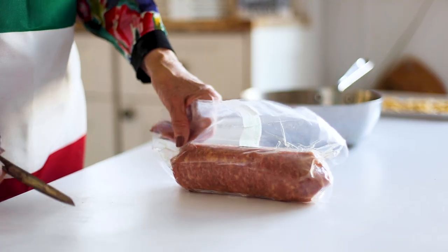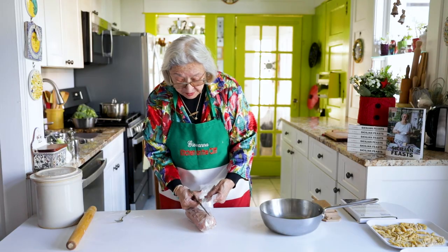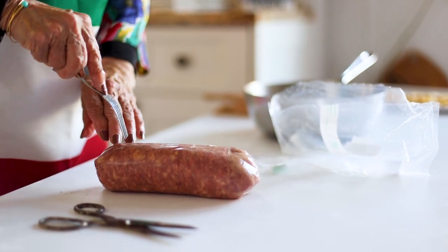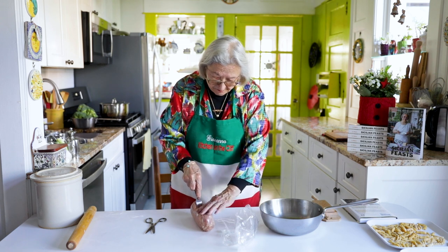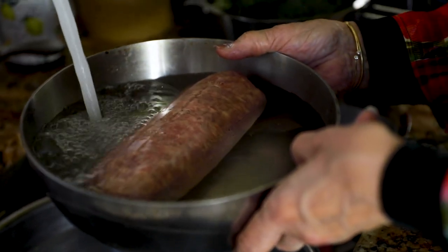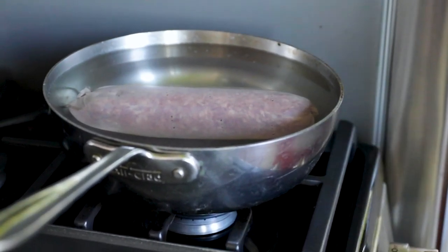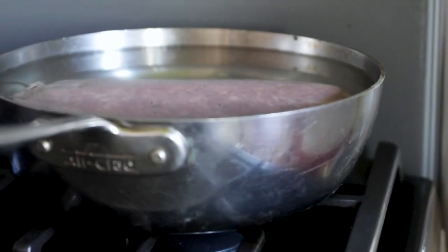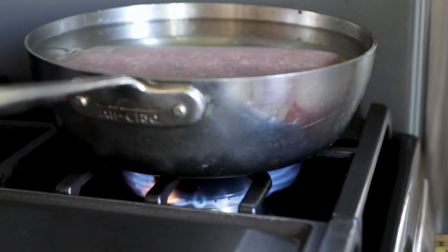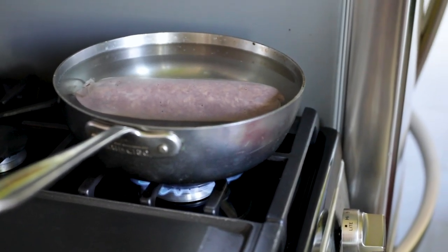This is our cotechino. It is about a pound and a half, so we're going to cook it for one hour. Cotechino is a sweet sausage — it has no spice in it. So what we want to do is prick it so it doesn't explode. We're going to put it in this pot and cover it with water. This has to cook 40 minutes per pound. So this is a pound and a half — we'll cook it for one hour. We'll turn the gas on high, leave it uncovered until it boils. Once it boils, we lower it to the lowest possible point and let it simmer.